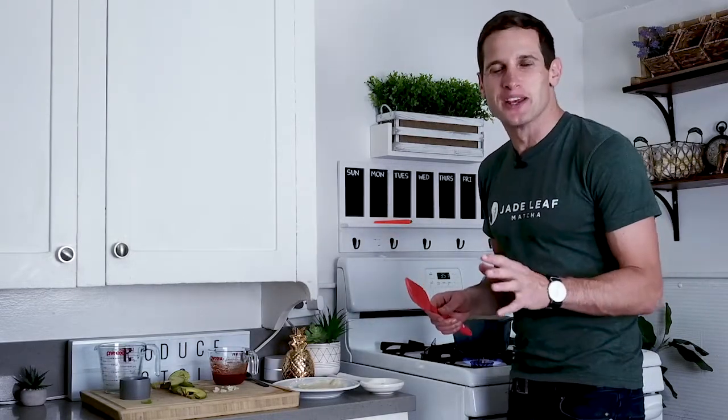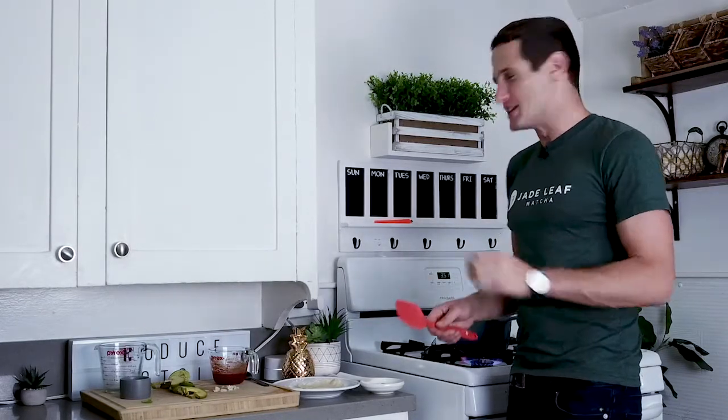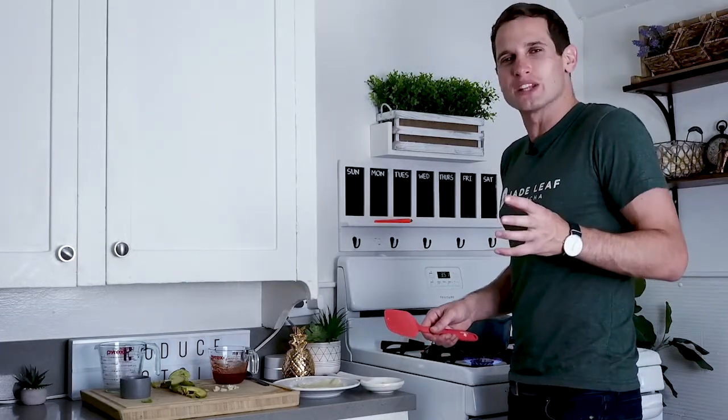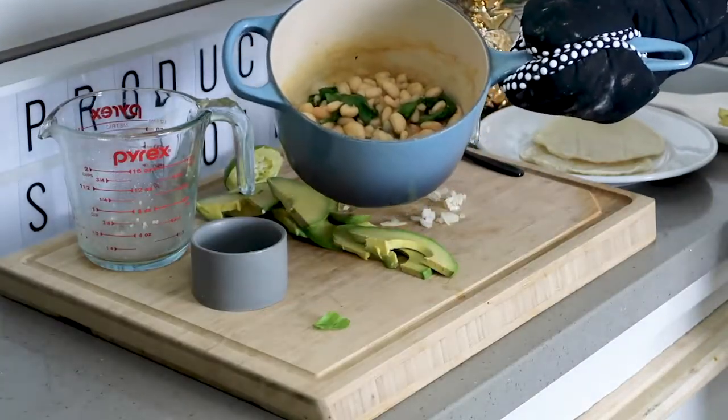It is smelling so good in here. We're just getting started but already this kitchen's got so many flavors going on. These beans themselves are gonna be so good. Then you add it with that pineapple chipotle enchilada sauce, toss it in the tortilla — so simple, so flavorful.